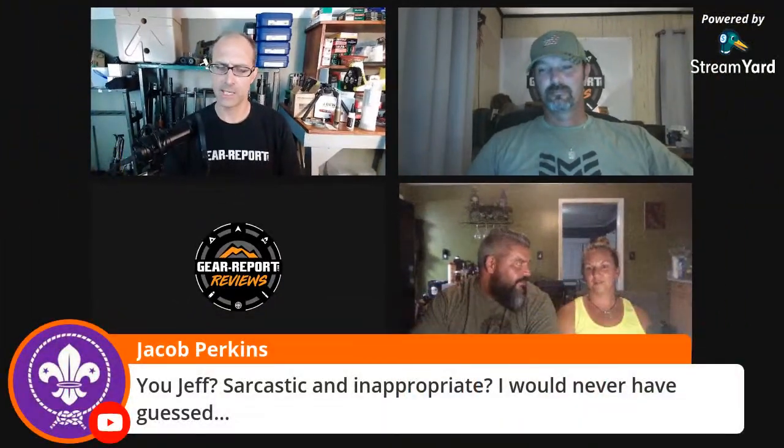We're actually doing good on time. Jacob Perkins in the comments — the intersection of sarcastic and inappropriate is kind of my sweet spot. That's really where I live, and I'd like to think I'm good at it.